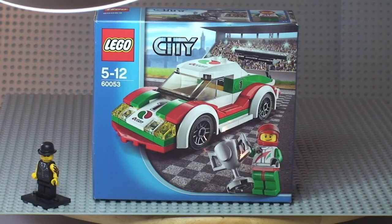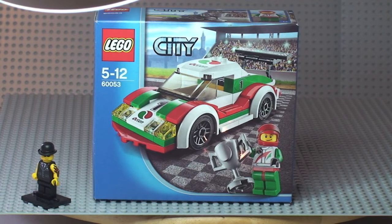Hello YouTube and Lego fans, welcome to this Lego City review. This is set 60053, the Lego City Race Car. It's for ages 5 to 12, comes with a piece count of 100, and currently retails in the UK for £7.99 from the Lego store or the Lego store online.